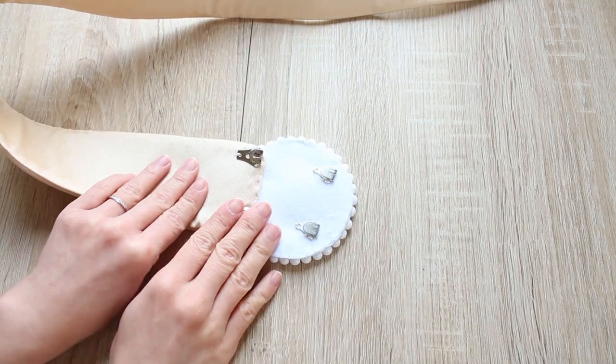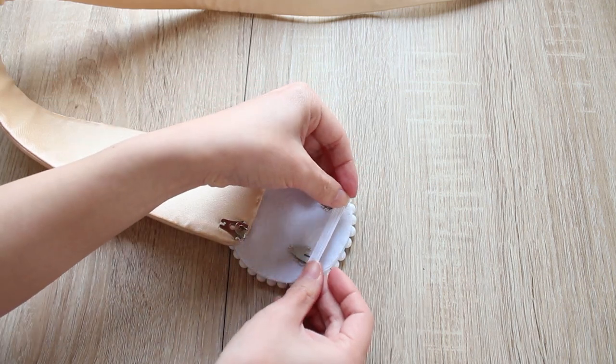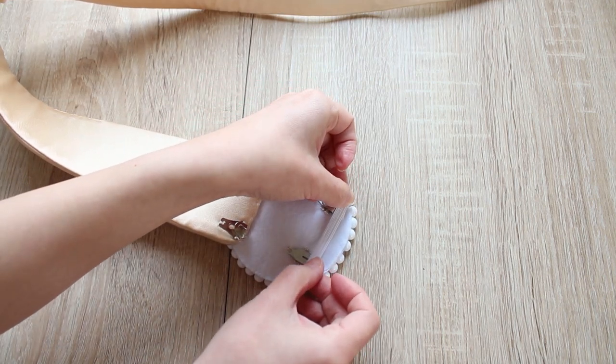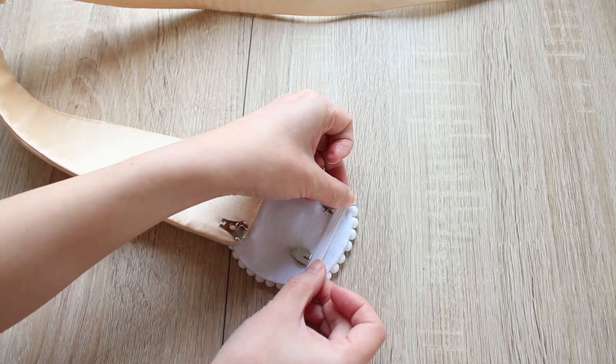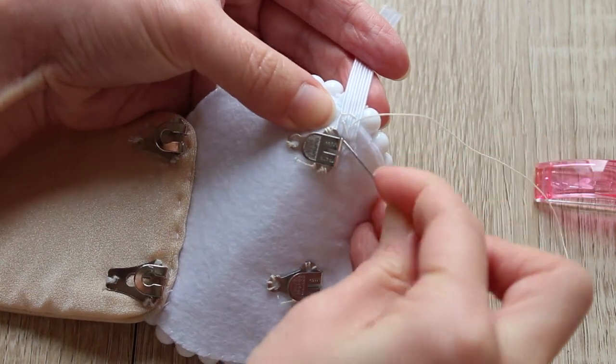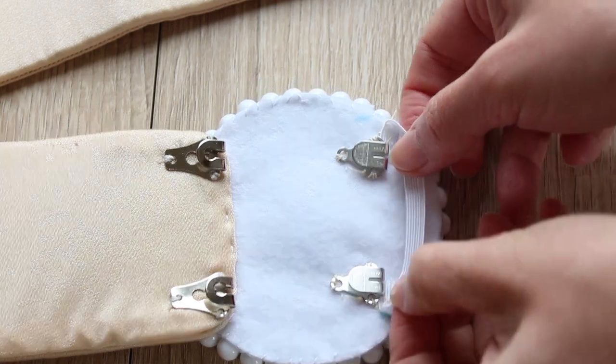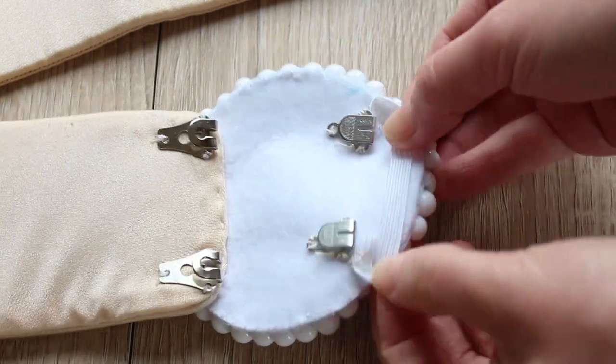And here's the fun part. Cut the elastic into a piece that's two centimeters longer than the width of the belt. Then, using a one centimeter or three eighths of an inch seam allowance at both ends, sew the elastic onto the back of the applique close to the edge. If your hooks are right there like mine, they can overlap each other.